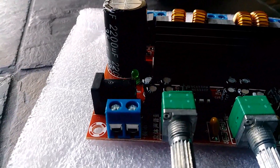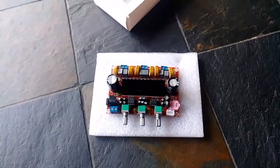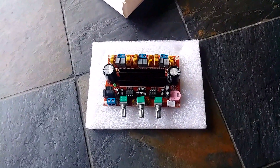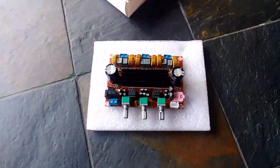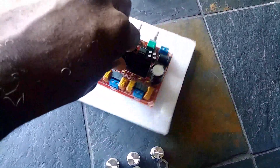You have a green LED indicator for power and that's pretty much it. It doesn't have Bluetooth or anything like that. Like I said, this thing was only $13, so I'm pretty happy about it thus far, and I can't wait to power it on and see if it works.